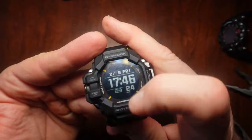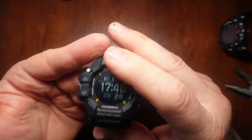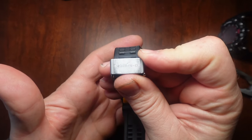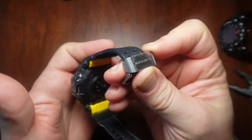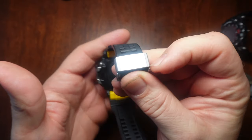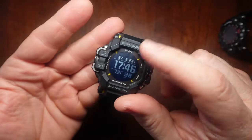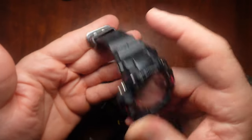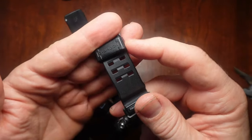We know the bezel is urethane, soft, and protects equipment and people being rescued by these Japanese rangers. But I would point out that this metal keeper does scratch up things on the other side of the wrist. So it's kind of inconsistent that the front would be soft while the keeper is metal — whereas on the Mudman, the front has metal protrusions but a soft keeper.